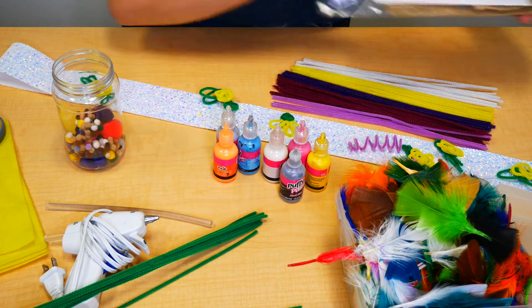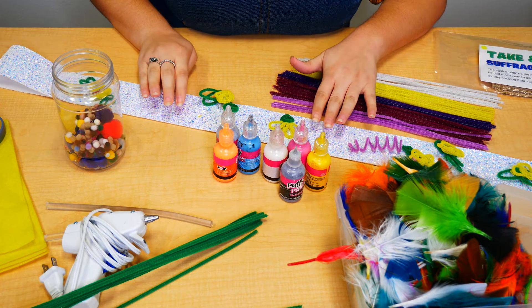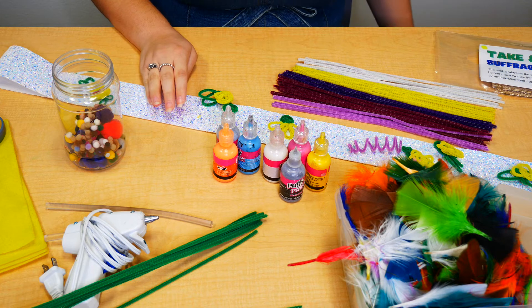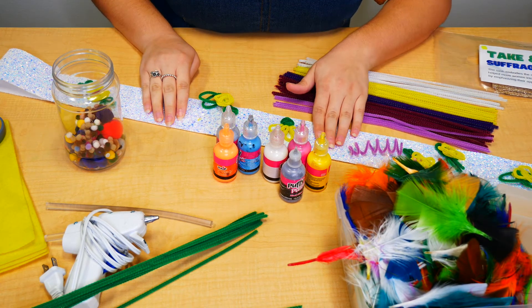So what you're going to do first is take your ribbon out of the bag and measure it — put it over your shoulder and then put it down and cut it, or if it's long enough just leave it there so it goes down to your hip.